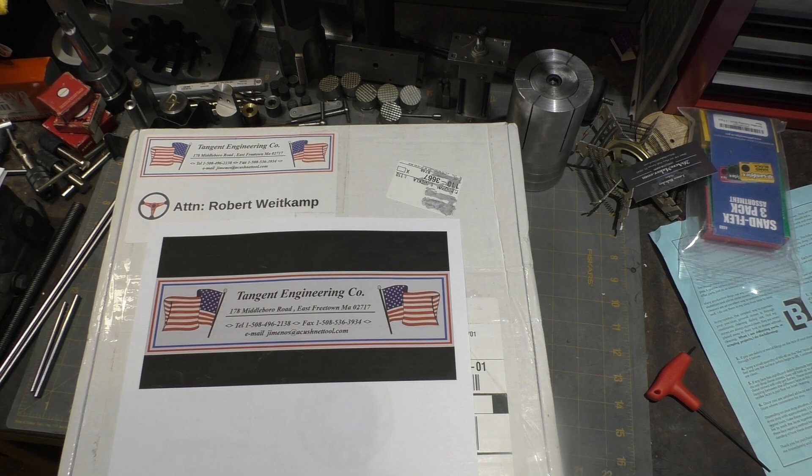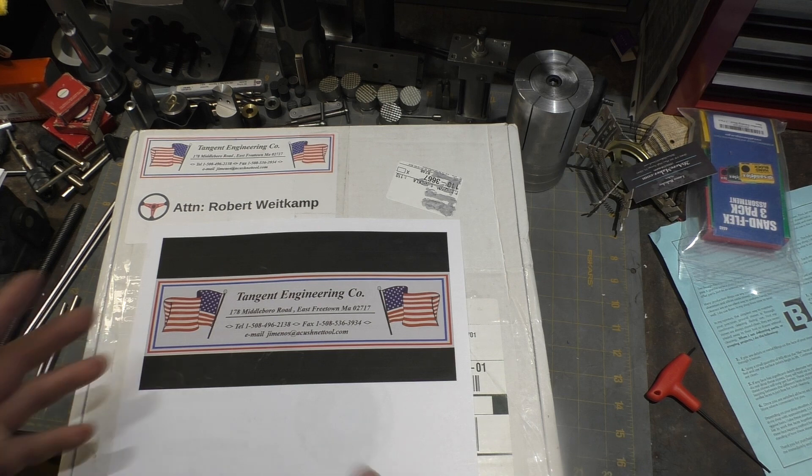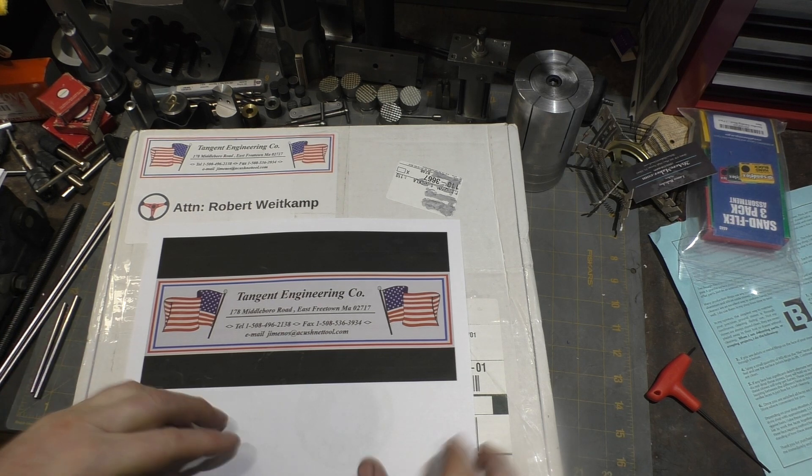Hi, and welcome to this quick tool review. I was recently approached by email by Jim at Tangent Engineering, a company who had a mill attachment they wanted to send me for evaluation. They said they were originally inspired by one of Tom Lipton's videos where he made a sensitive quill adjust wheel, and they've done the same but put their own spin on it. Inside this box is the part, and we'll be heading over to the mill to evaluate it.